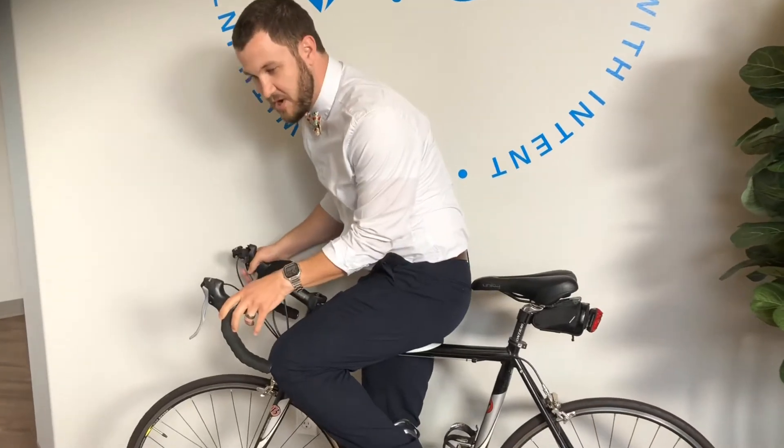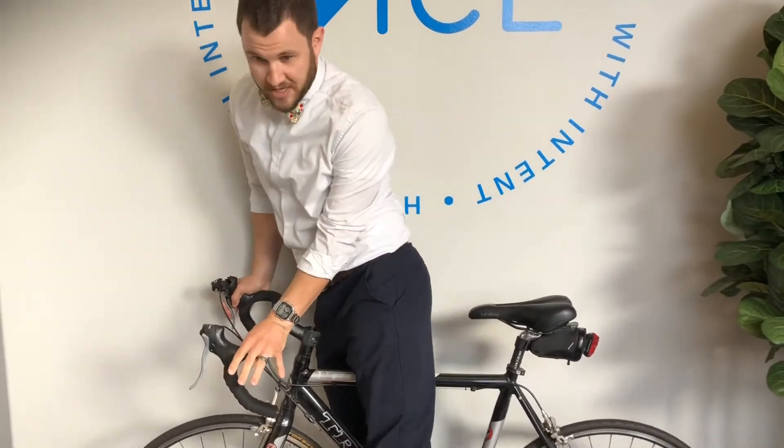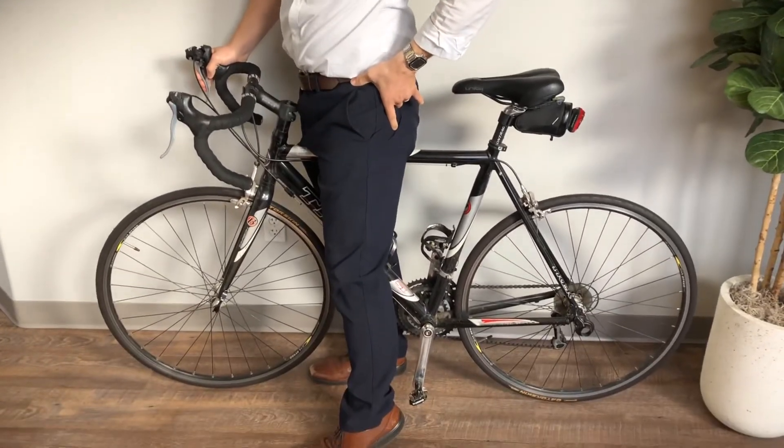Today I want to talk about your seat height. If your seat is too low, you're going to be putting a lot of pressure on your knees, hips, and ankle joint. But if your seat is too high, you're going to be reaching down, putting a lot of stress on your hip, and you might even chafe a little bit in the saddle — and we don't want to see any of that.